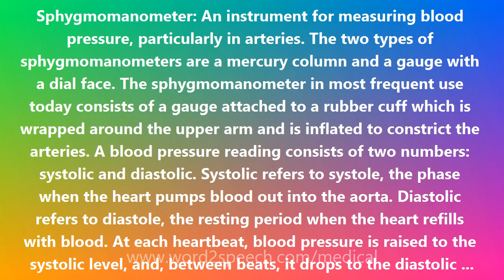A blood pressure reading consists of two numbers: systolic and diastolic. Systolic refers to systole, the phase when the heart pumps blood out into the aorta. Diastolic refers to diastole, the resting period when the heart refills with blood.